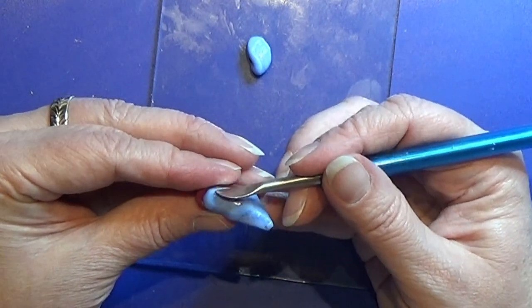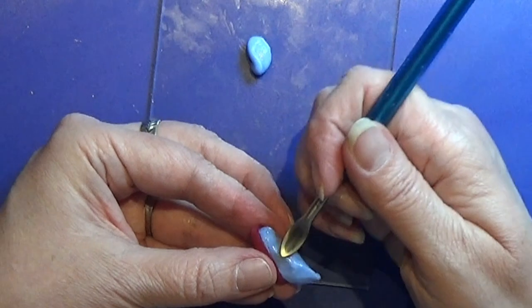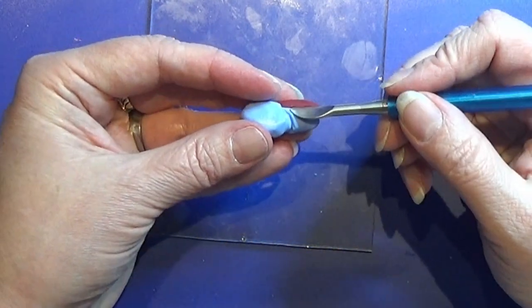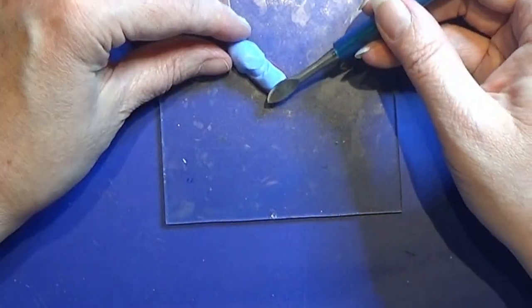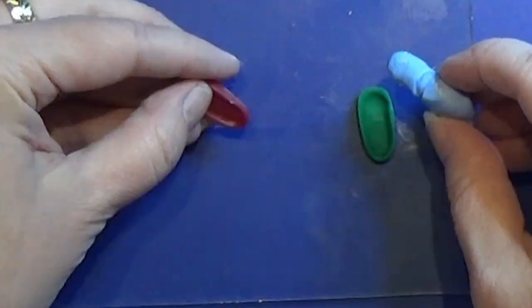Okay, I hope that makes sense, otherwise just look at what I am doing. You only have a certain time to work with this mold putty before it starts to harden, so I try to work fast, but still knead, and then I let it harden when I am happy with the result.